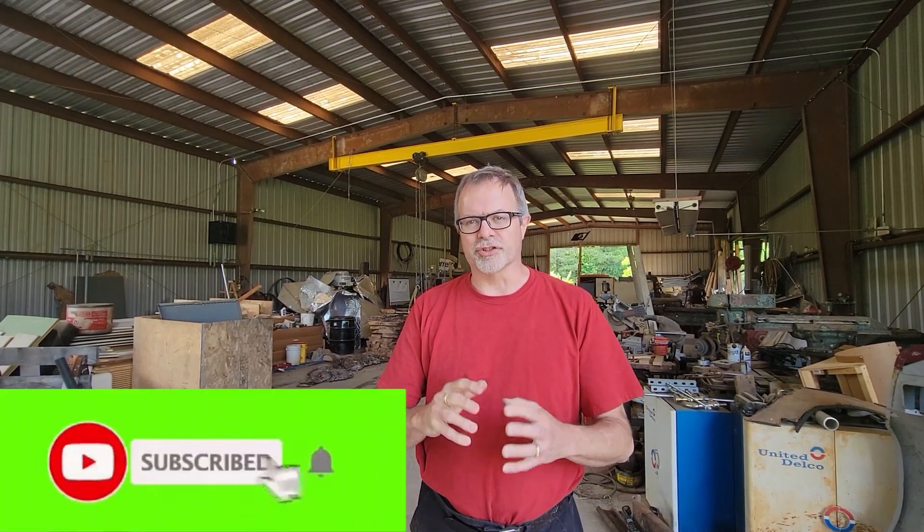Welcome back to Engineer's Workshop. I have a pretty short video for you today, just a quick update of what I've been working on this week. A lot of it's been kind of moving stuff here and there, nothing really too interesting to watch on video. But I did start to hook up a new, dedicated VFD to run the big Quincy air compressor.